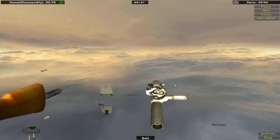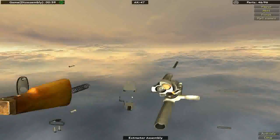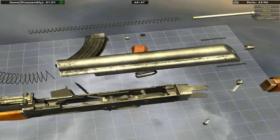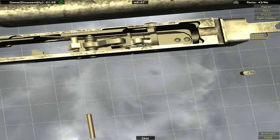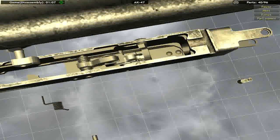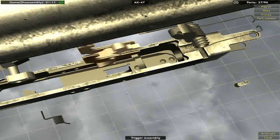Anyway, the general advice I give for this game is to divide up your tasks. Try and look at how things go together — like that comes out before that, and then that, and then the trigger, and then that lever.